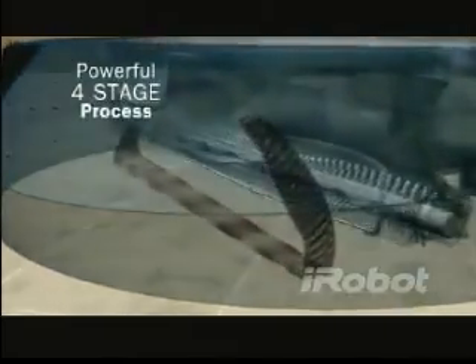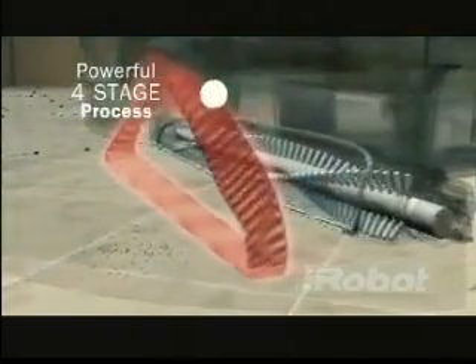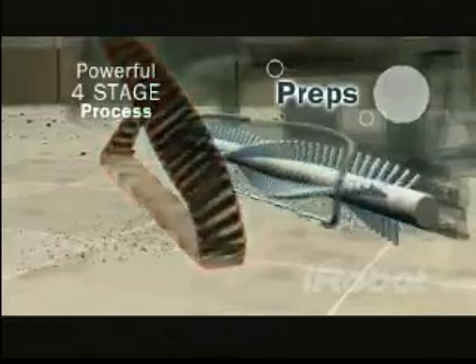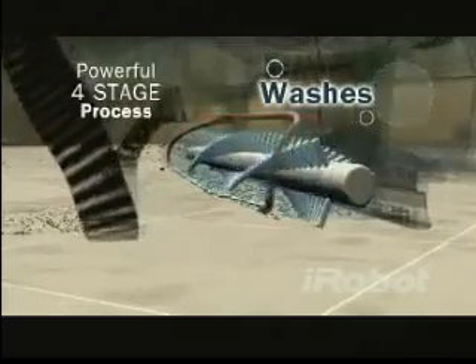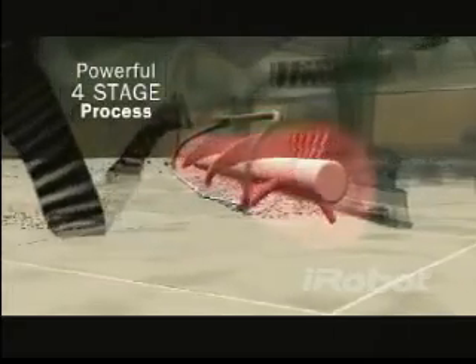Scuba uses a powerful four-stage cleaning process to get floors reliably clean every time. First, Scuba preps the floor by sweeping up dirt, crumbs, and debris. Then, Scuba washes by laying down clean solution and water.